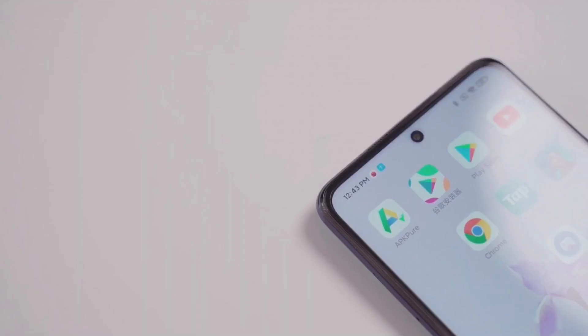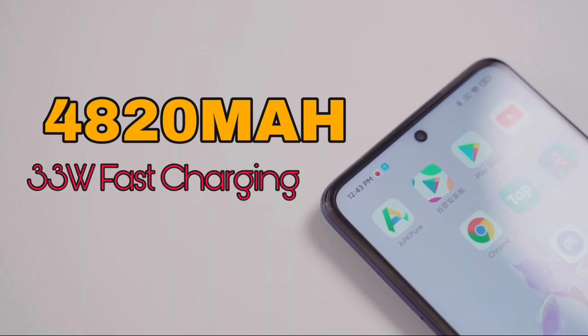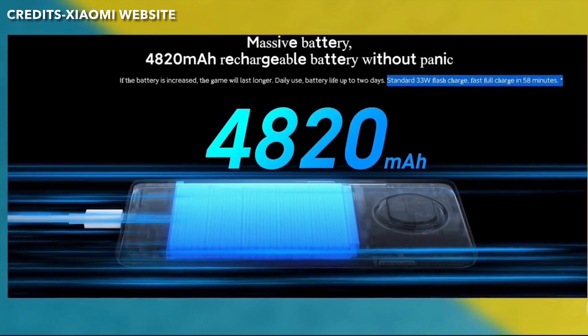Now let's talk about the battery. The phone has a 4820mAh battery and supports 33W fast charging, which can fully charge the phone quickly via Xiaomi's charger.